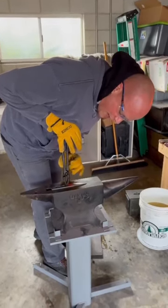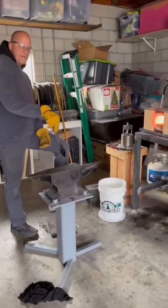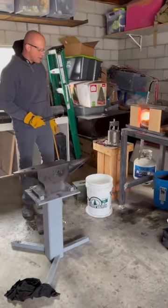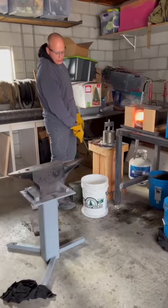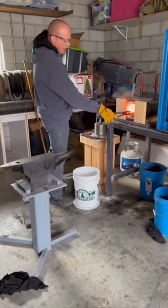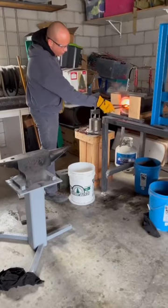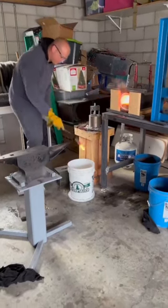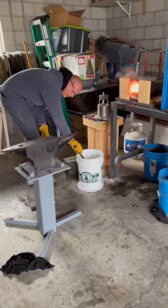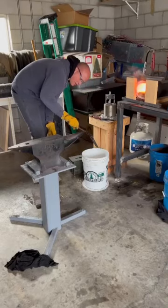I wait until it turns all the way black to get all that nice heat out of it. After taking the heat out with the cold anvil, I put it back in the forge one more time and bring it up to critical temperature. My quench oil is just canola oil — you can use a 50/50 mix or any fast quench medium. I give it a nice, even orange temperature, and in one good motion, right into the quench oil. I'm constantly moving the blade in the quench oil, then pull it out and you'll have a nice hard blade.